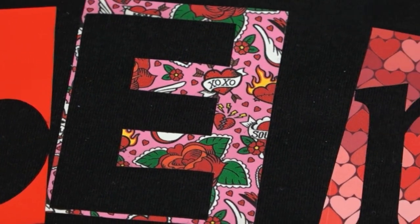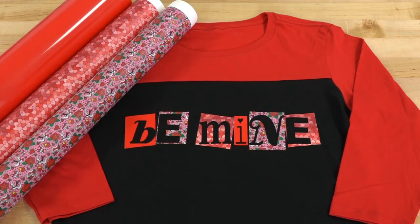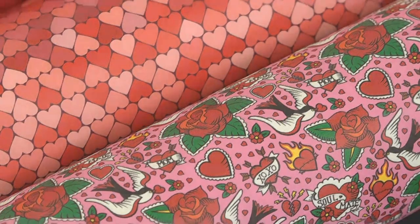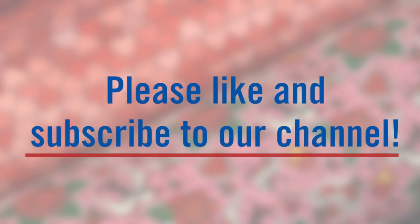Anytime you're designing for the holidays, be sure to use CAD cut patterns — they really take your designs to the next level. For more information visit Stahls.com/CC-patterns, and don't forget to like this video and subscribe to our YouTube channel.